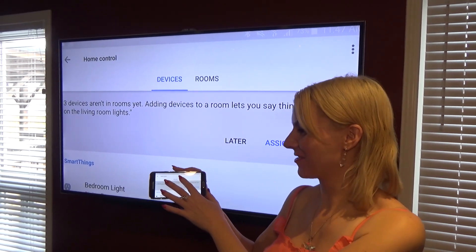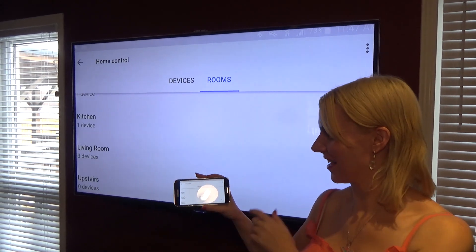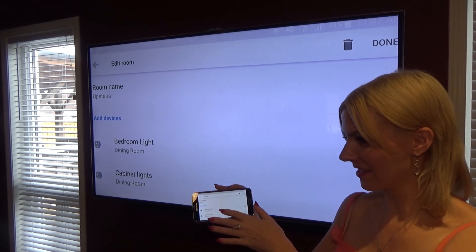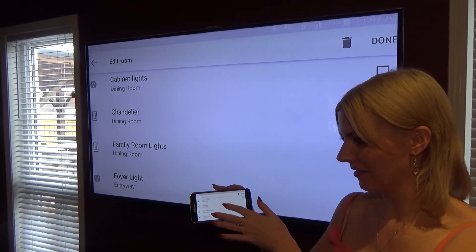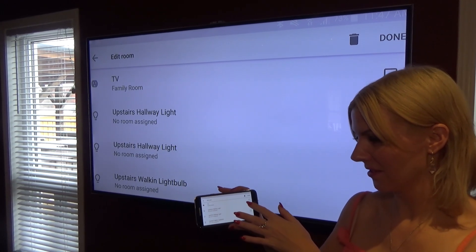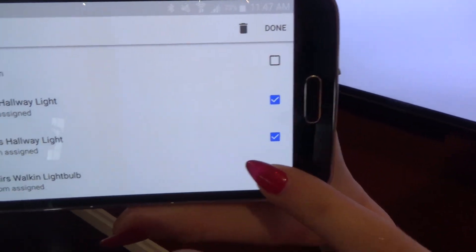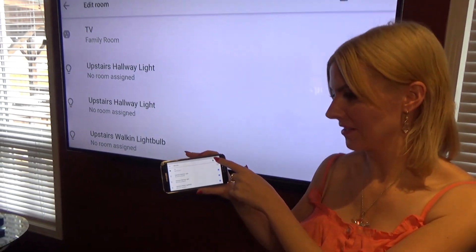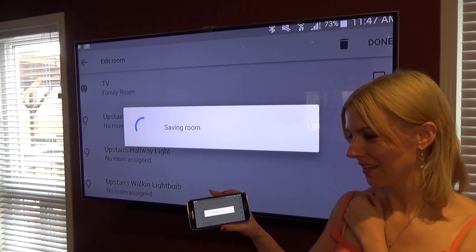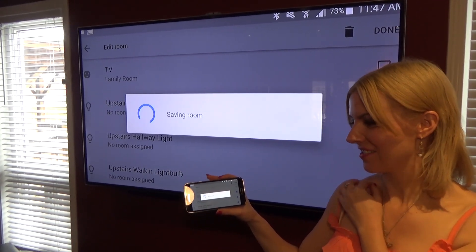We're going to go over to the rooms tab and click on upstairs. As you can see, it has zero devices. So click on upstairs and they should be there. They're all there now. I'm going to click on them — those are our three. And now we're going to click done, and it is going to save the room. And that, my friends, is how you configure it. Saving the room. Yes, the room has been saved.